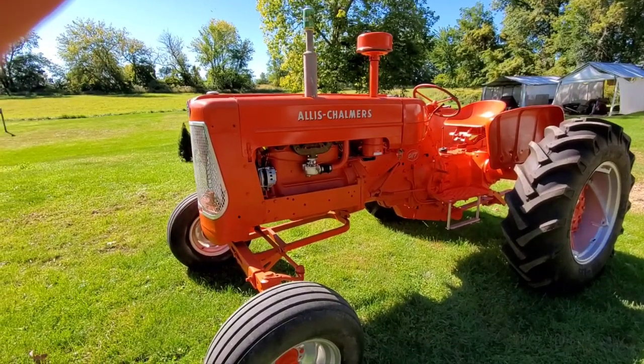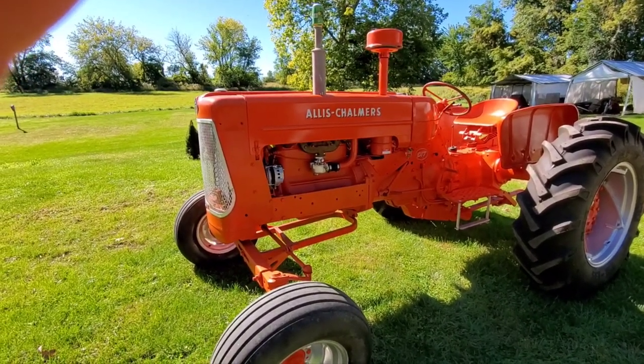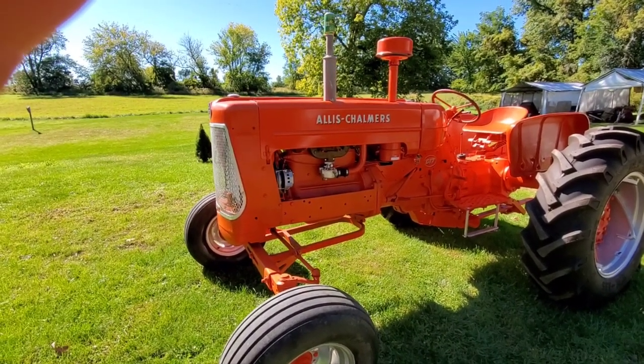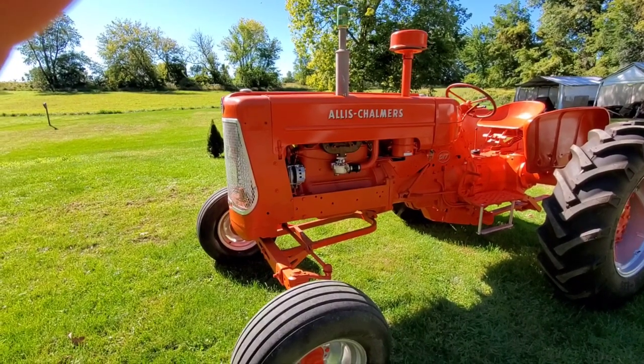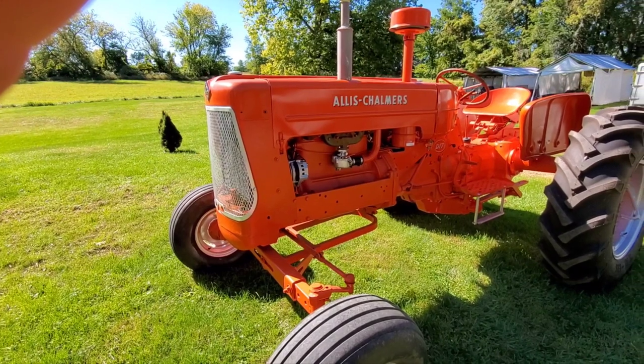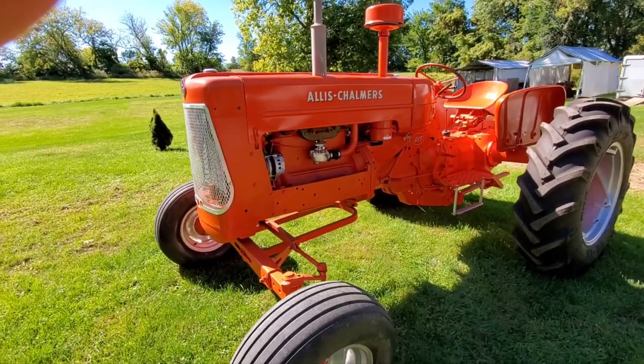It was taken down to bare metal when it was done — so it was done done. New wiring harness in it too. And it looks like the carburetor was pretty much completely rebuilt, made new again.